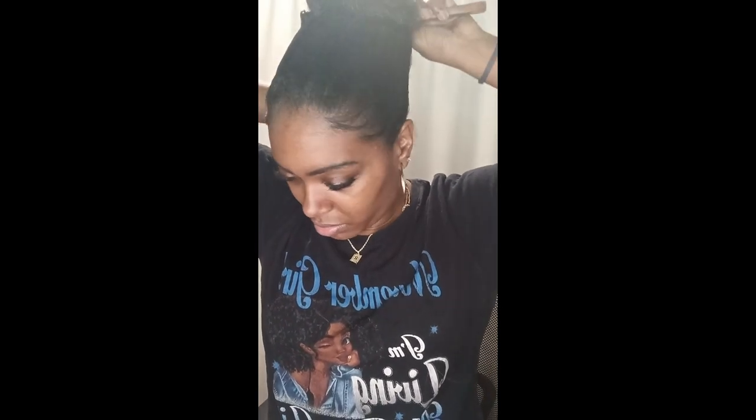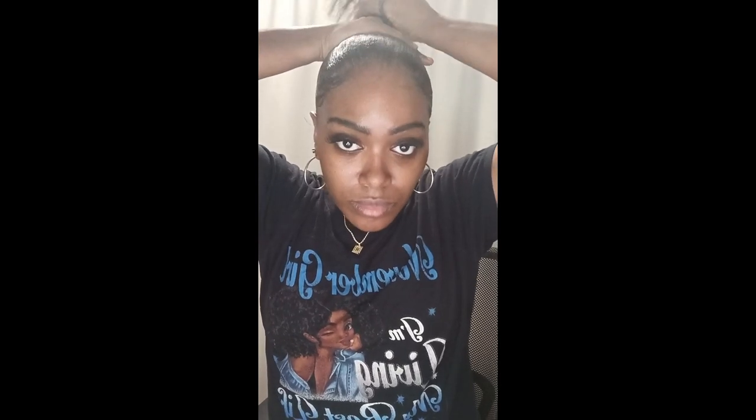I'm applying product around my edges and making sure everything is okay. Now I'm going to brush that product in from front to back — brushing back and making sure my hair is very smooth before I apply the rubber band and make it into a beautiful ponytail. I'm making sure it's smooth and this is where I want my ponytail to sit.